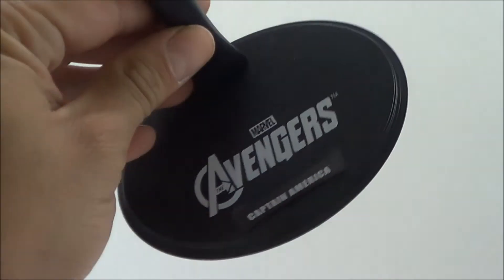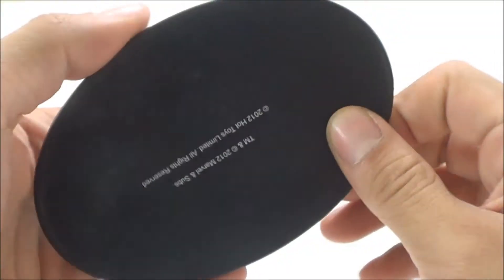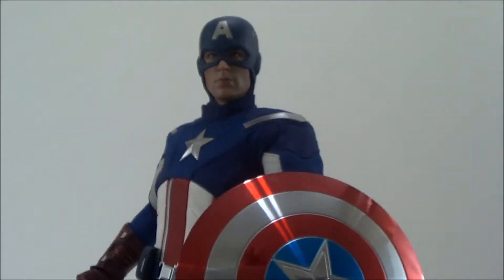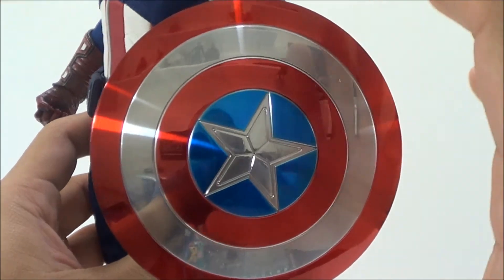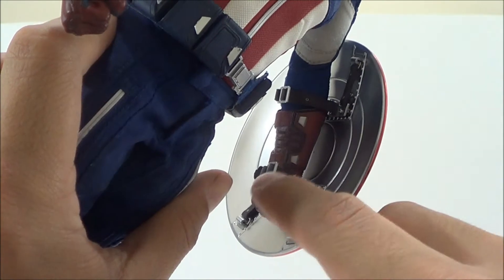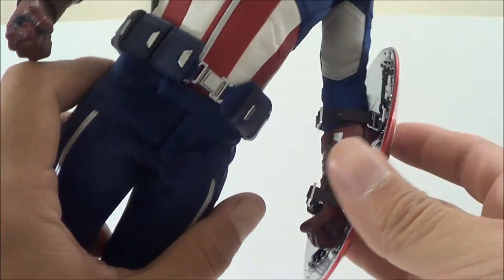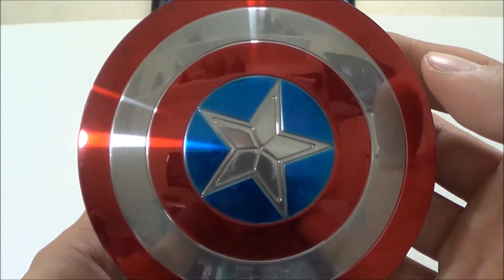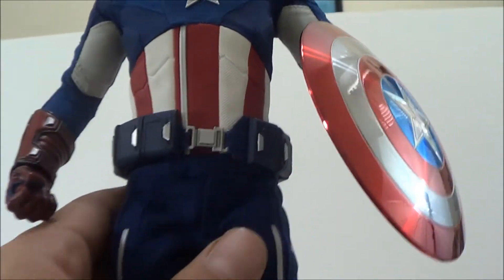Let's take him off the stand. He does come with a base that reads 'Avengers' and says 'Captain America,' and it's got an adjustable cradle — that's really cool. Looking at the figure, here's the shield — this is the un-battle-damaged one, which is a lot more metallic; you can see the reflection on it. Again, you pop off the hand and take off one of the straps to attach the shield to his arm.